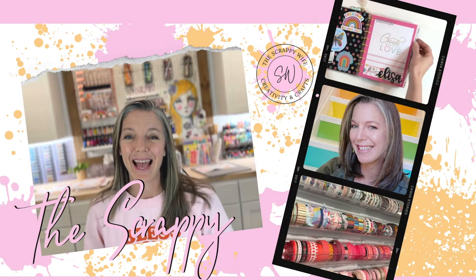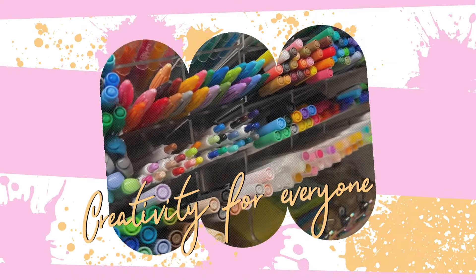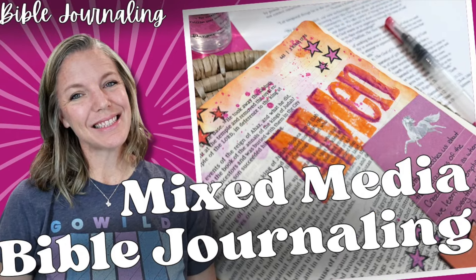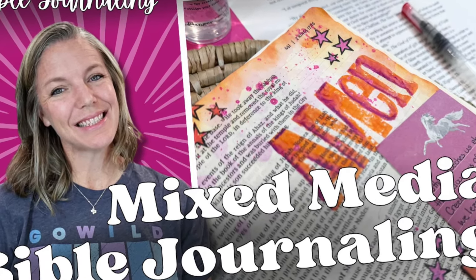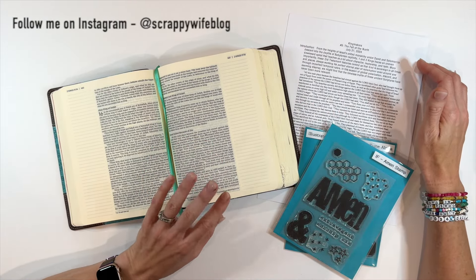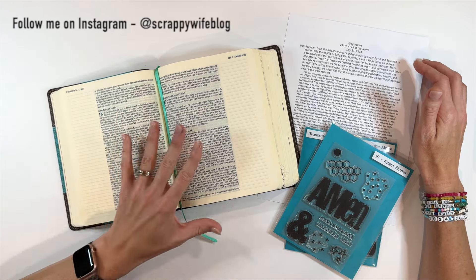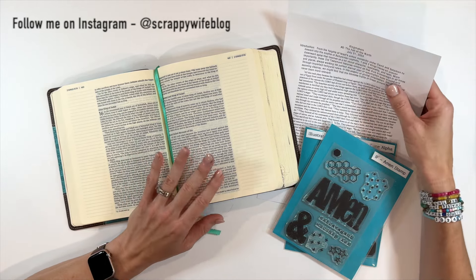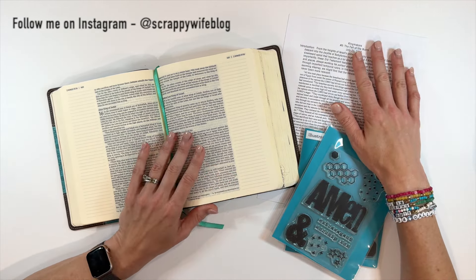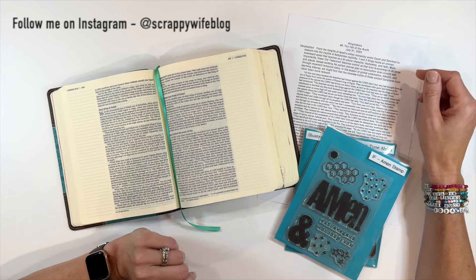Join me as I Bible journal some recent sermon notes. Hey y'all, I'm Elisa, the Scrappy Wife behind ScrappyWife.com, and today I am going to be Bible journaling in the book of 2 Kings, chapter 17. I'm going to be journaling a quote from a recent sermon. I have my sermon notes ready to go right here, and I have a few stamps pulled out. We're just going to have a little bit of fun in our Bible journal reflecting on some recent lessons that have been on my heart.